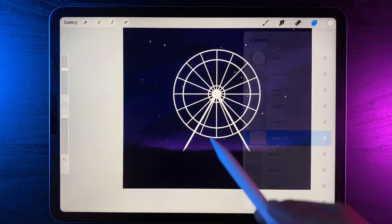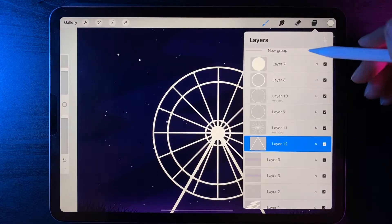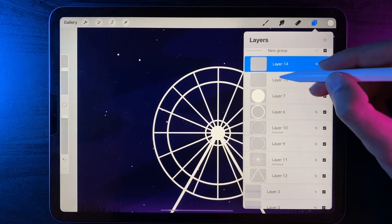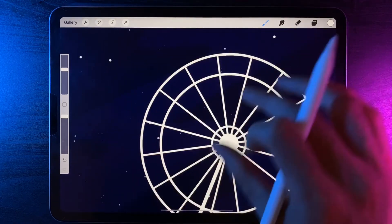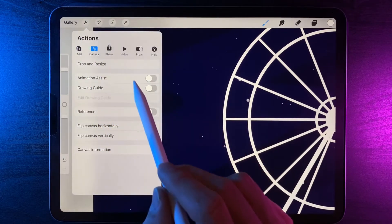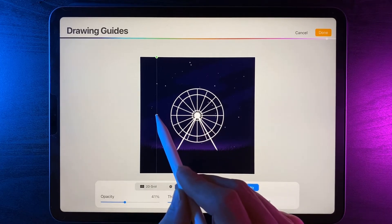Now let's add in the little cabins or pods for the ferris wheel and then duplicate that shape all the way around. Within the ferris wheel group, create another group with two new layers. We want to create two shapes plus another layer for the bars that hold the whole thing together. Go to the drawing guide, edit it, and change the symmetry option to vertical. Drag the guide over to the left hand side into the space we'll use to create our little pods.